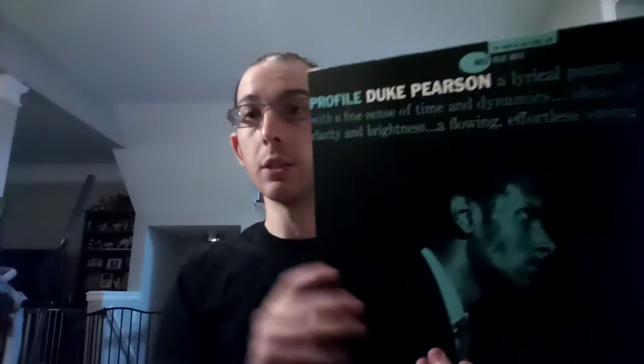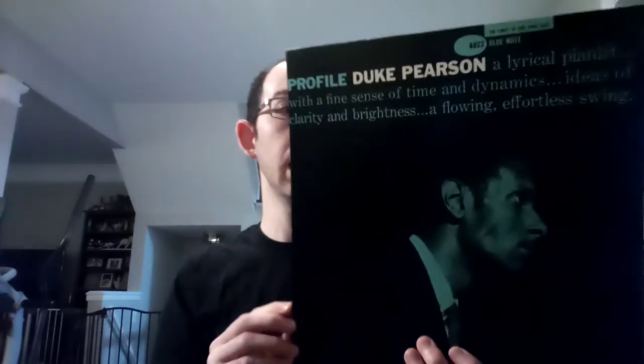Track five is a super catchy song called Gate City Blues. Very catchy melody — it's the first song on side two. Really nice solo by Pearson and really great bass tone again by Gene Taylor. Just a really catchy blues, and obviously by the name you can tell it's a blues.